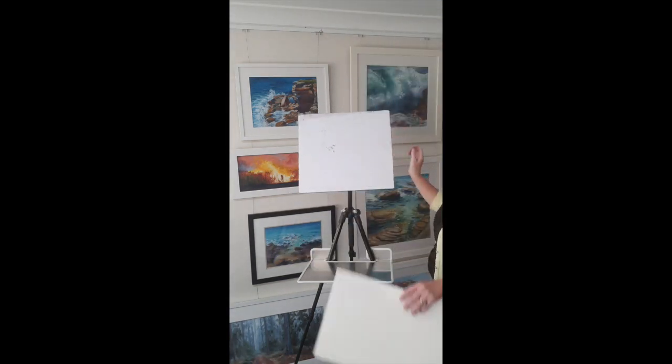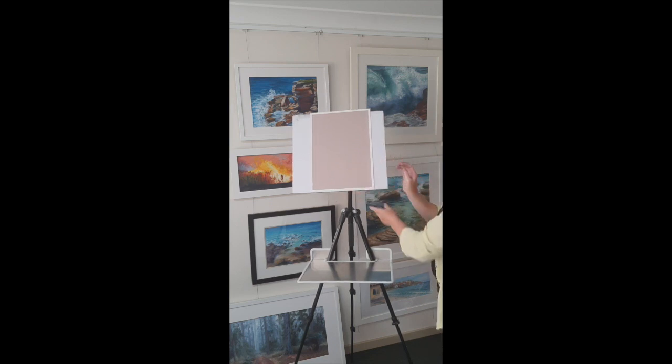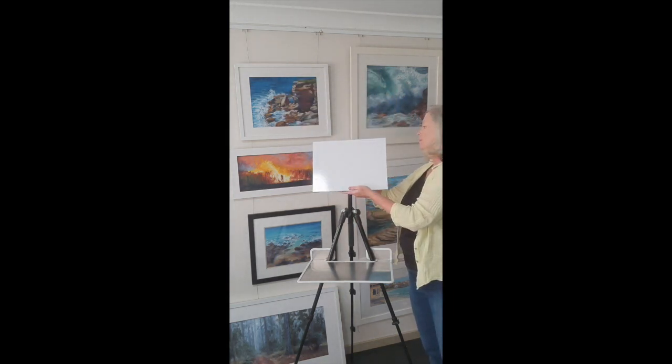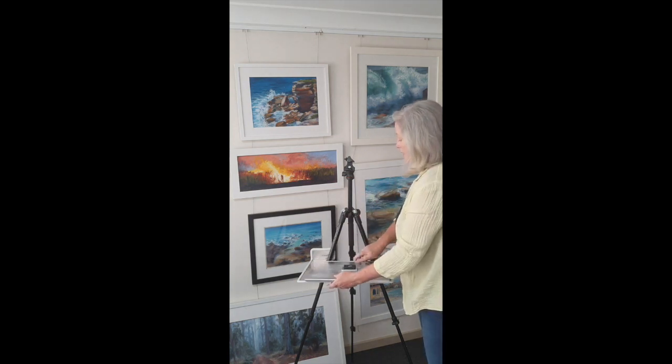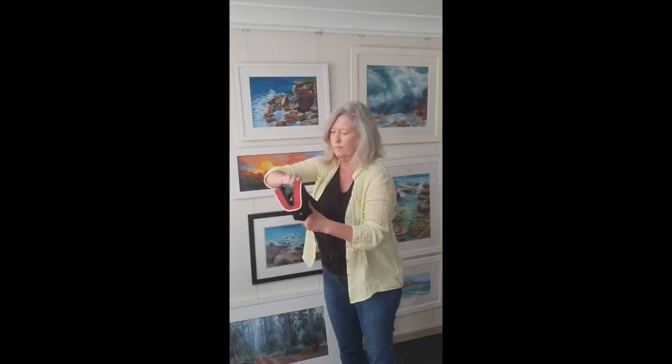This is if you want to paint bigger — if you have a bigger backing board, it'll take A3 size paper and it's still sturdy. You can either clip that on and it'll be secure, or you can tape the back of the paper to the board if you wanted to. It comes down easily as well. You can buy extra tripod heads for about $20 if you want to still use one for your camera and one for the easel.